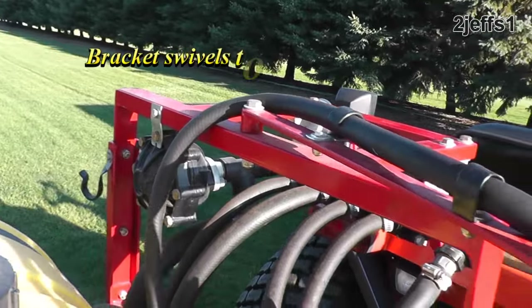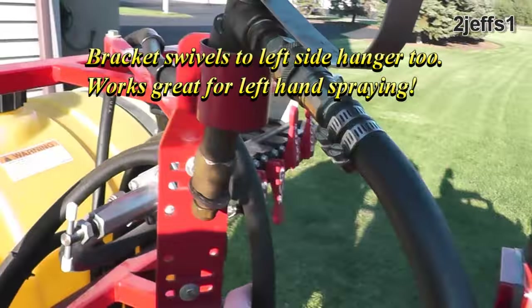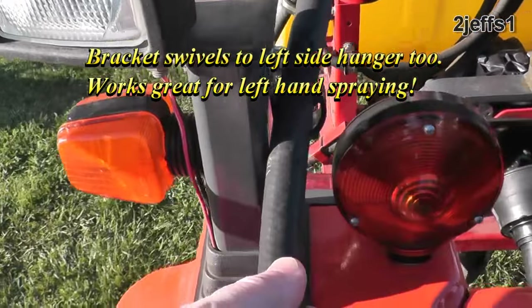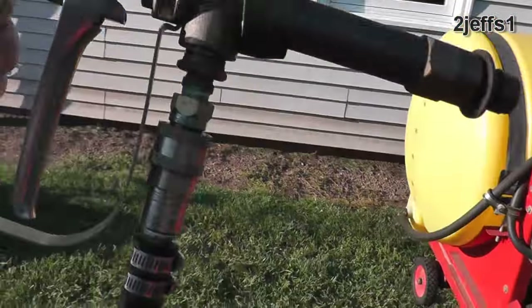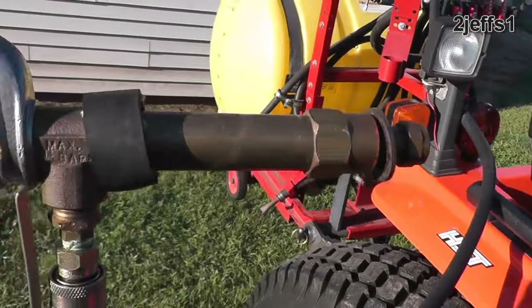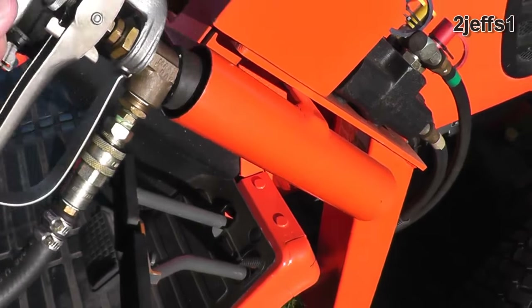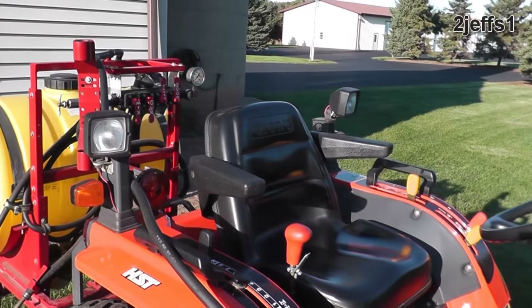Up here I have a bracket that swivels which retains the hose, and it also clips onto a hanger with the biscuits on the gun. That keeps it from rattling when it's in the holder — which is a chunk of exhaust tubing — and it's really easy to grab when you're on the machine.